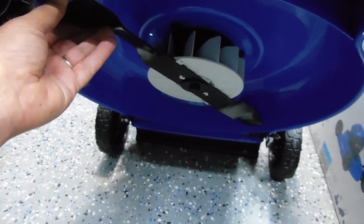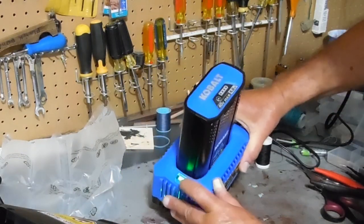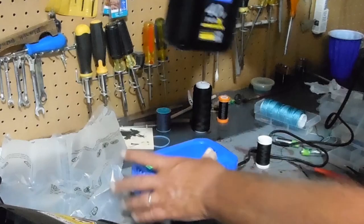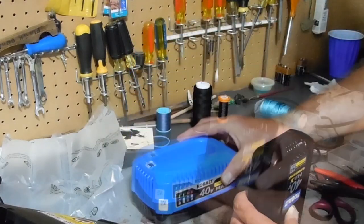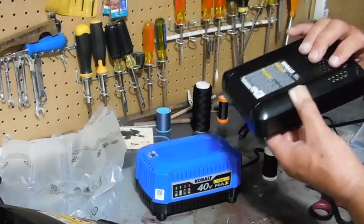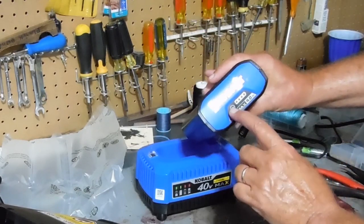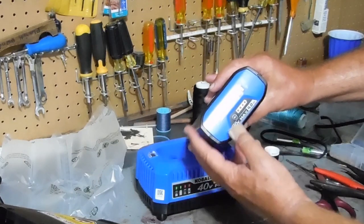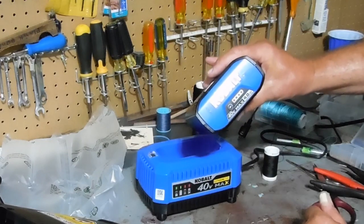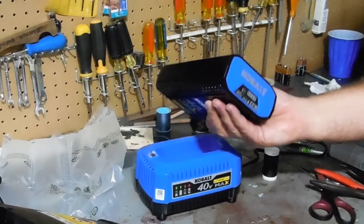It's been about two hours and the battery shows it's fully charged. The instructions recommend taking the battery out and then unplugging the charger — you're not supposed to store the battery in the charger while plugged in, though you can store it in there when unplugged. There's a small button on the battery you can push and the lights will tell you the charge level — I pushed it and all four lit up, so it's fully charged.